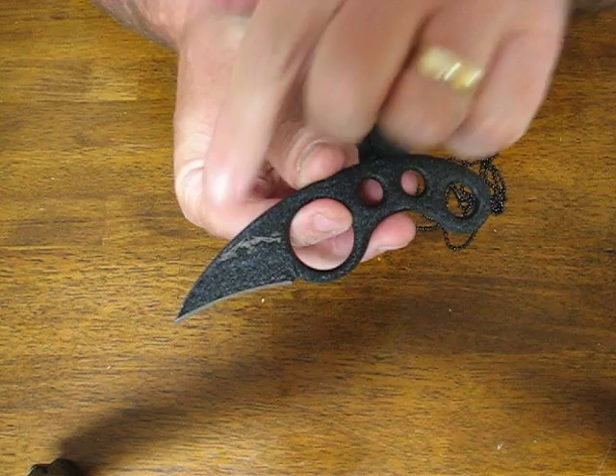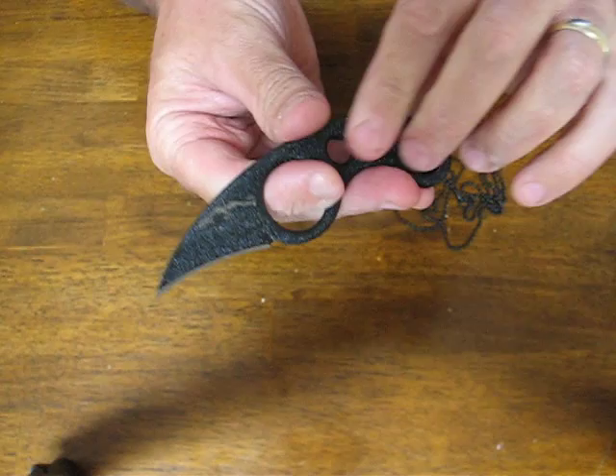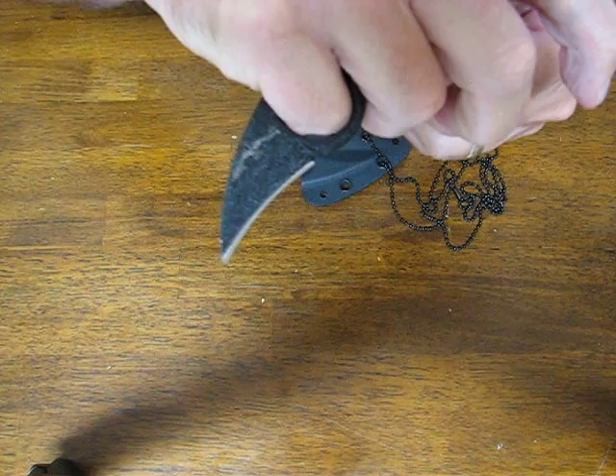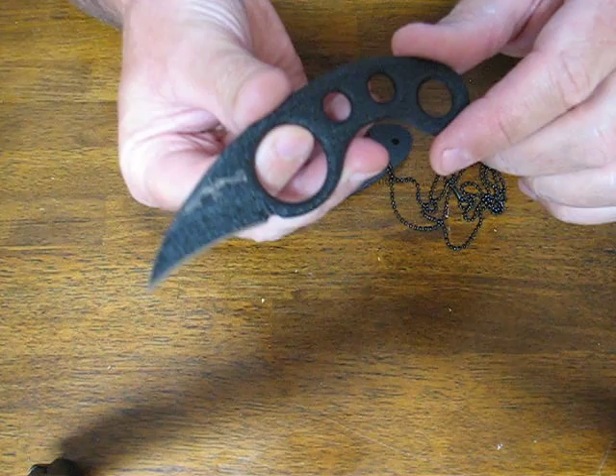The overall length measures 4.9 inches with a 1.75 inch blade and a thickness of 0.125 inches. The hardness is 57 to 59 HRC with a 1.5 ounce featherweight and it has a kydex sheath. The handles are skeletonized and the blade steel is 154CM stainless.